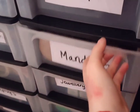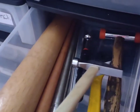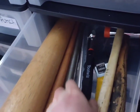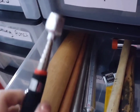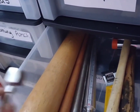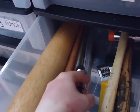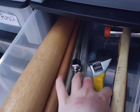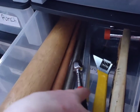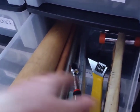Then we come to mandrills — we've got bracelet mandrills, ring mandrills, and extra hammers. These are hammers I don't tend to use as often; they'd be more for forming. This is really useful — I'm so glad I bought this. It's for picking up magnetic jump rings if they've fallen on the floor. It just makes your life so much easier; it's a really strong magnet.